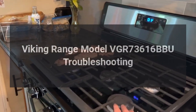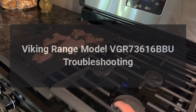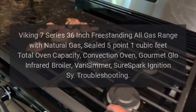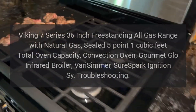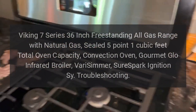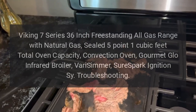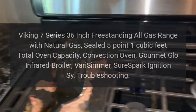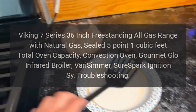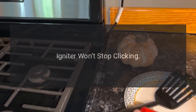Viking Range Model VGR73616BBU troubleshooting. Viking 7 Series 36-inch freestanding all-gas range with natural gas, sealed 5.1 cubic feet total oven capacity, convection oven, gourmet glow infrared broiler, vari-simmer, sure spark ignition. Troubleshooting igniter issues.